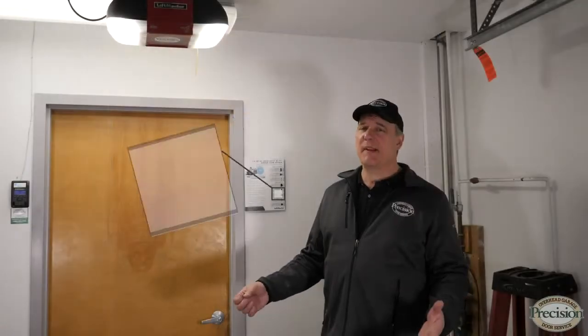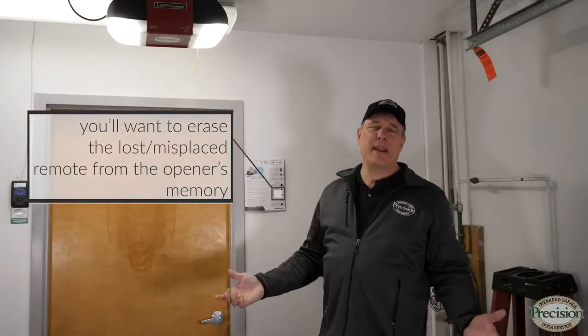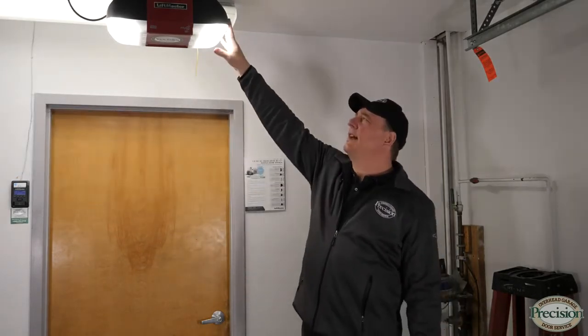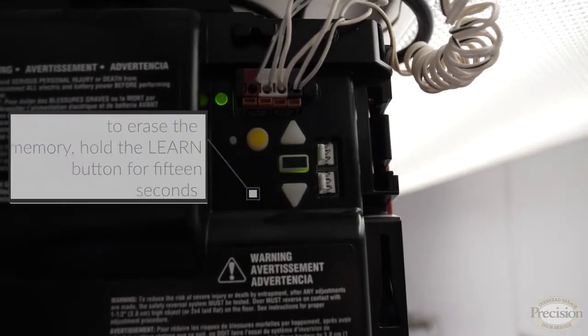Have you ever lost or misplaced your remote control, or maybe it simply doesn't work? I'm going to show you what to do if you lost or misplaced that remote control. You're going to need to erase it from the memory so no one will be able to use it. You'll need to find your learn button, which is under the lens — normally where the antenna is. By the way, you're probably going to need a ladder. If you lost that remote or had it stolen, you're going to need to erase it from your garage door opener's memory.